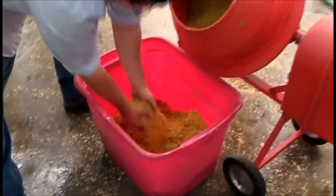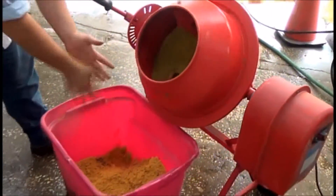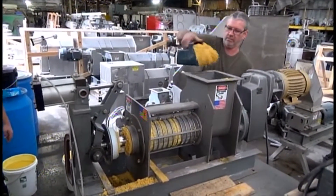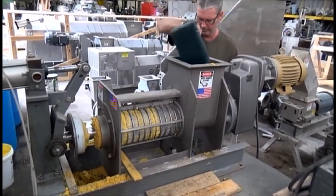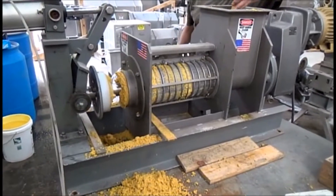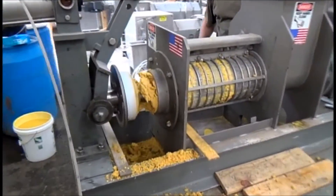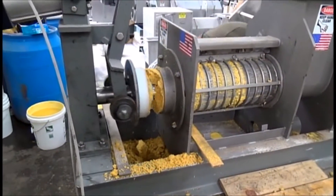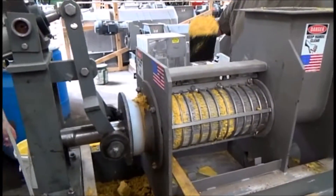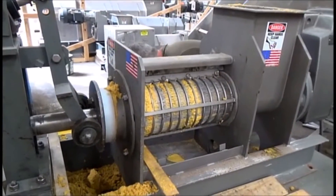Here we are blending the cotton seed hulls in with the DDG. We're starting to feed in the mixture of DDG with 5% cotton seed hulls. As soon as it gets enough in there to start to push something out, I'll close the cone. It's starting to come out. For a while I wouldn't expect any liquid if we're going to get any, because we're still full of the material without the cotton seed hulls.